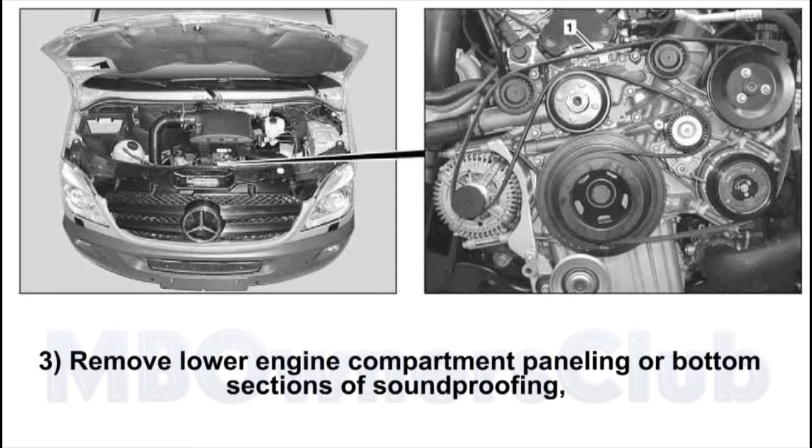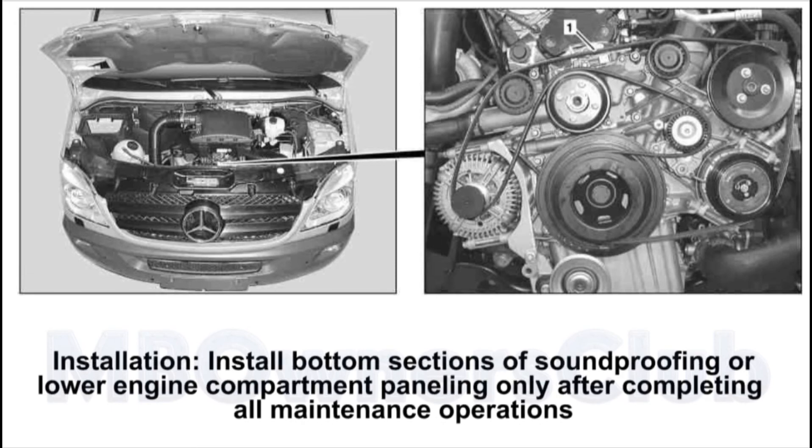3. Remove lower engine compartment panelling or bottom sections of sound proofing, or lower engine compartment panelling only after completing all maintenance operations.